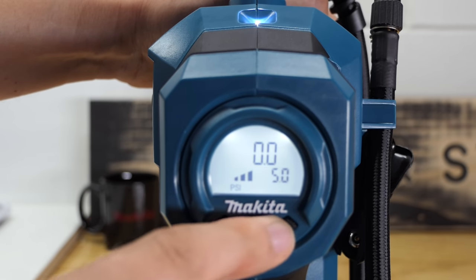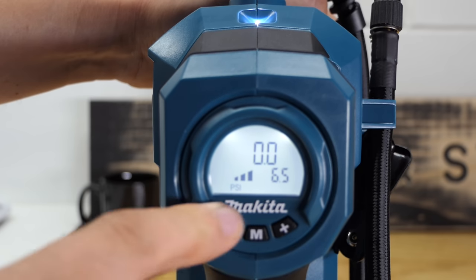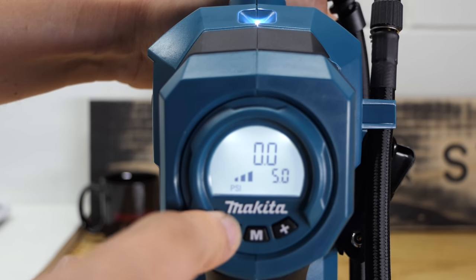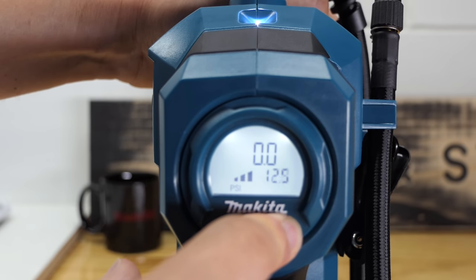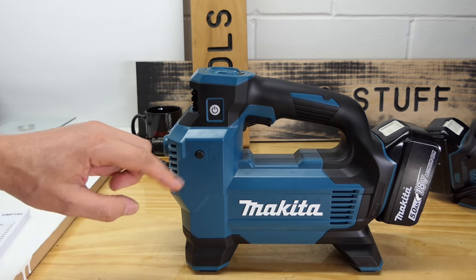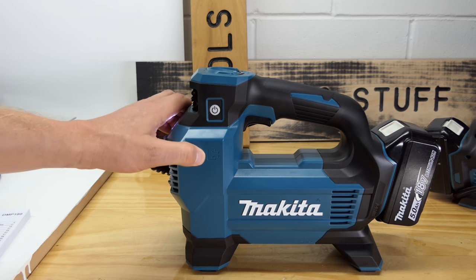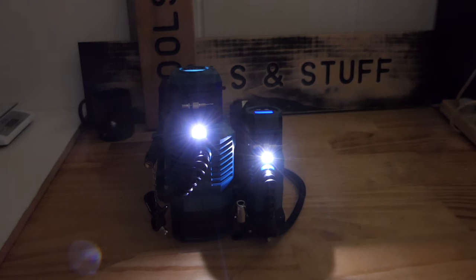Five psi is the lowest setting you can go. The 181 also has a deflation button — a feature the previous two models don't have. We'll try that out during testing. Both tools have a light on the front, just enough to help you find the valve in the dark when you're on the side of the road.